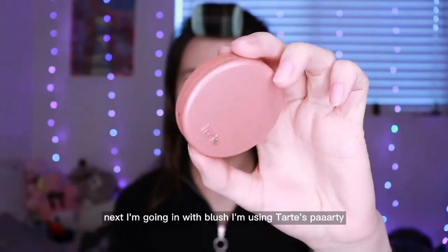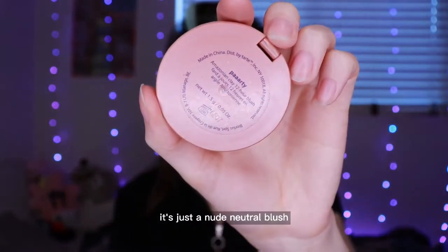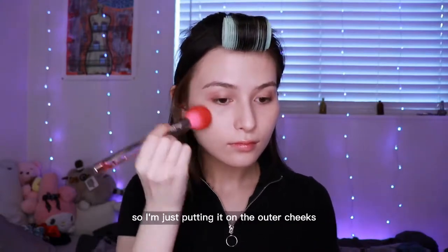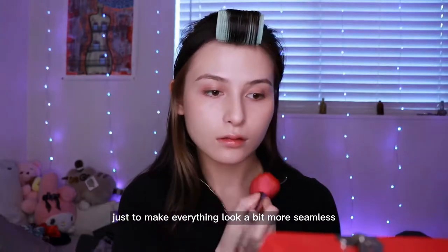Next I'm going in with blush. I'm using Tarte's Party — it's just a nude neutral blush. I don't want it to be the focal point of the look, so I'm just putting it on the outer cheeks and then blending it in with the contour using the contour brush just to make everything look a bit more seamless.